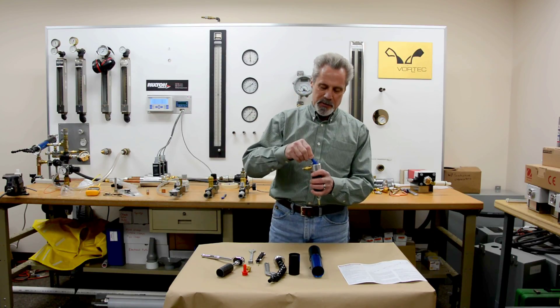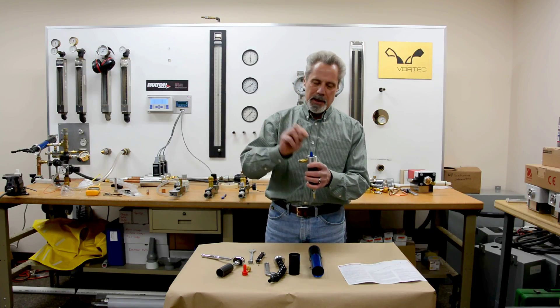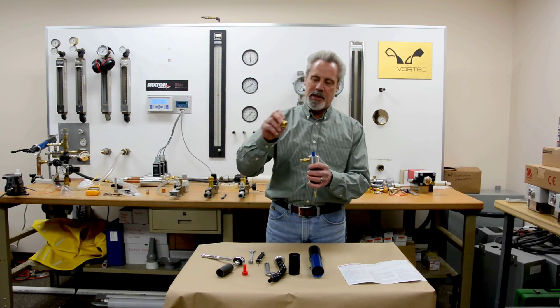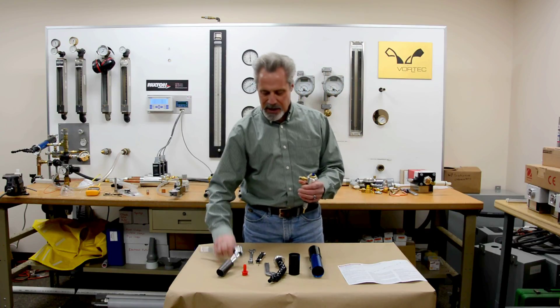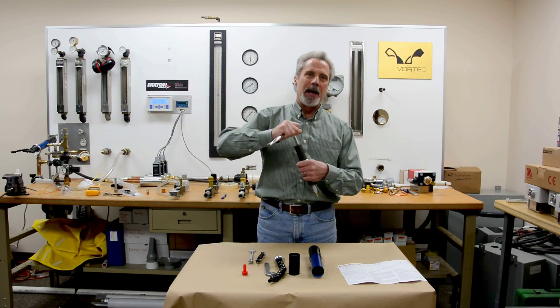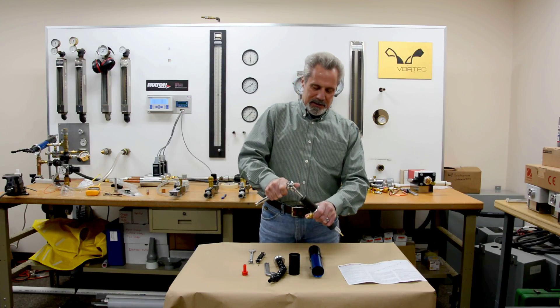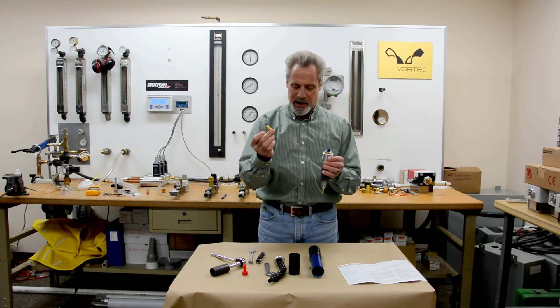Drop the generator into the cavity in the vortex tube, put the small O-ring on top of it, put the brass cold cap on top of that and screw it in place. You'll want to torque that brass cold cap to at least 100 inch-pounds. Once you've done that, you'll want to remove the compressed air inlet.